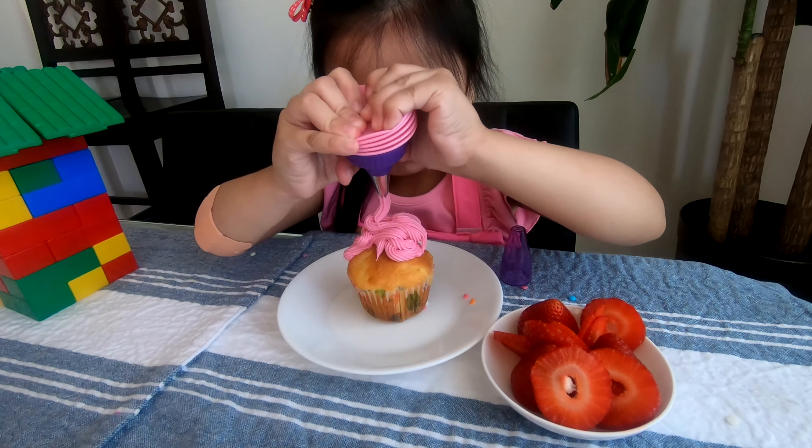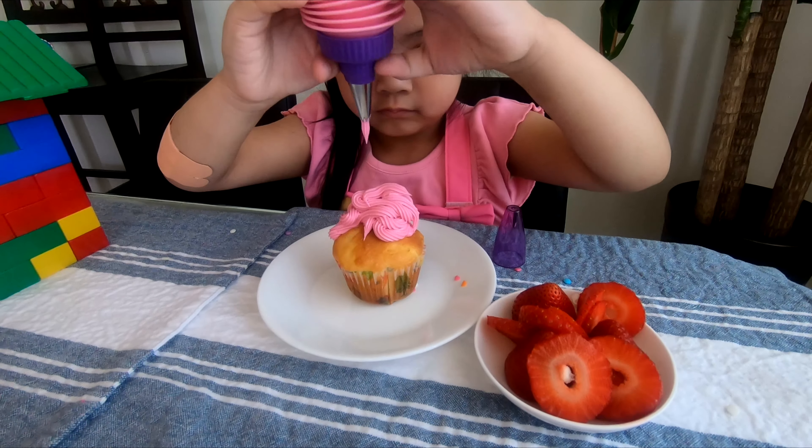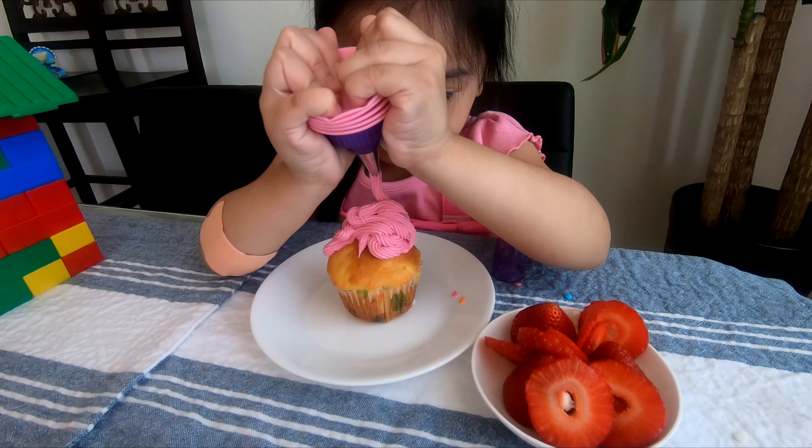Hello everyone! I'm going to make a pure strawberry cupcake. Let's go!